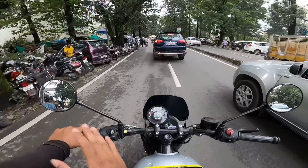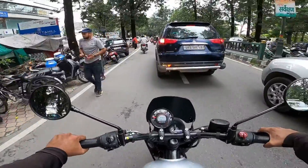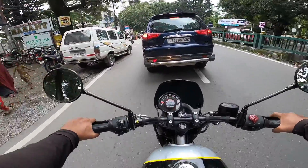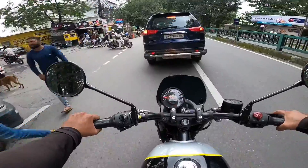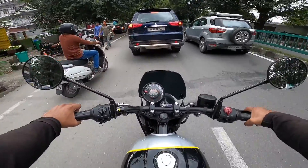First, let me tell you about the clutch. It's neither too light nor too hard — average. I have to put a little pressure but it's not overly stiff. It's not as smooth as some other bikes but manageable.